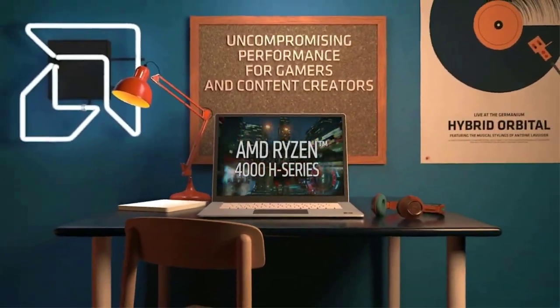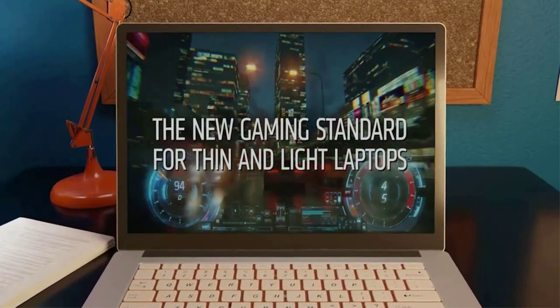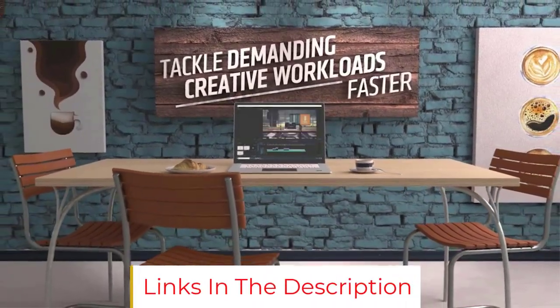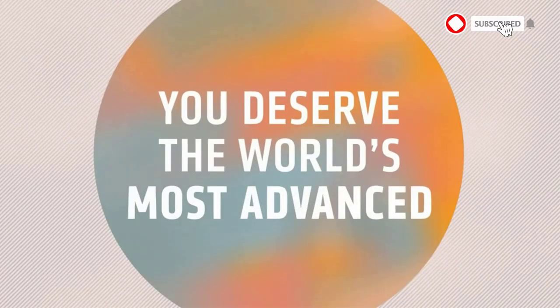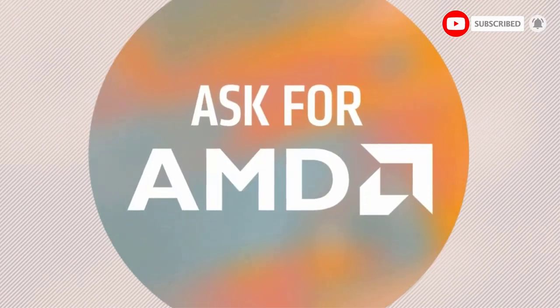All battery life claims are approximate and based on results using the MobileMark 2014 Battery Life Benchmark Test. Actual battery life will vary and depends on many factors such as product configuration and usage, software use, wireless functionality, power management settings, and screen brightness. The maximum capacity of the battery will decrease with time and use.